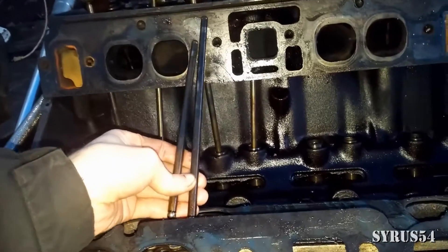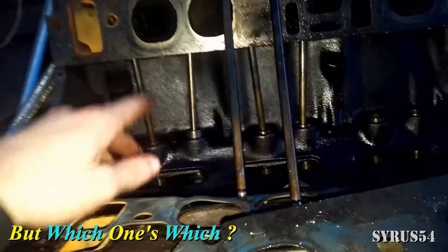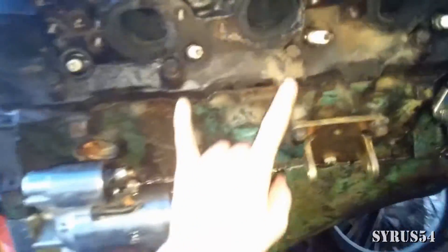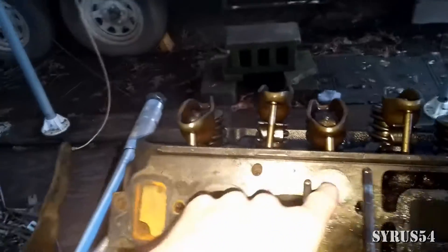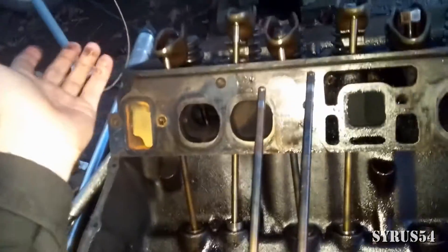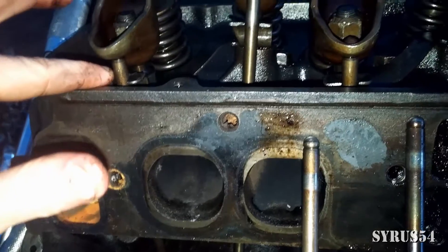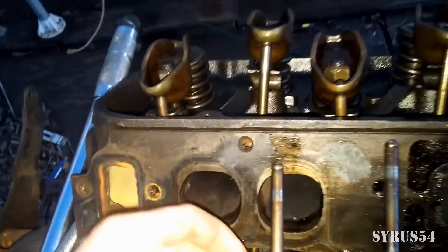Remember what I said about the longer and shorter push rods — this is the intake, this is the exhaust. You can look and see which is which: the intake ports are visible on this side, and the exhaust comes out the other side. There's also another way: your guide plate sits lower on the intake side and higher on the exhaust side. The lower position takes the shorter rod — that's your intake; the higher position takes the longer rod — that's your exhaust.